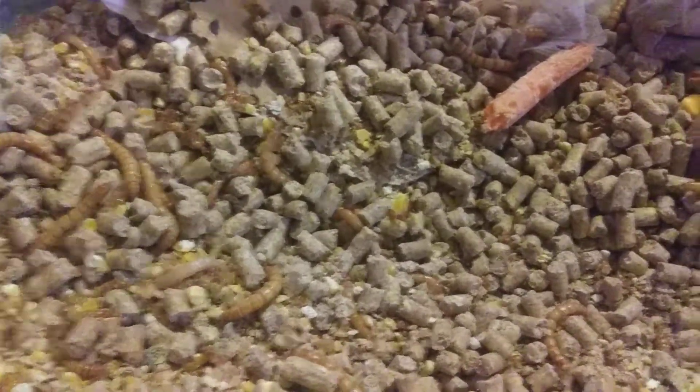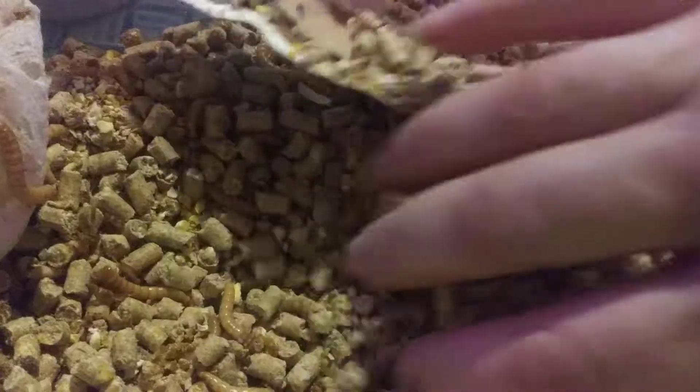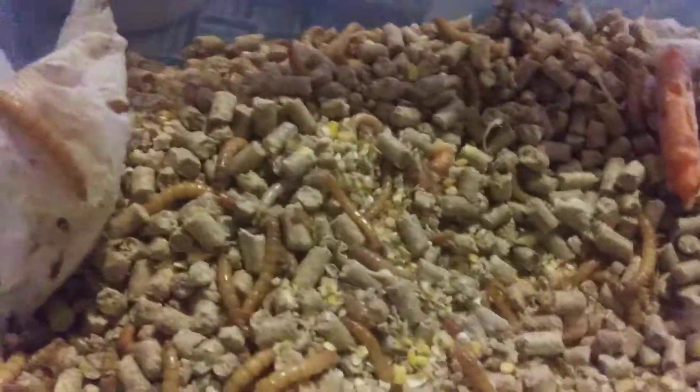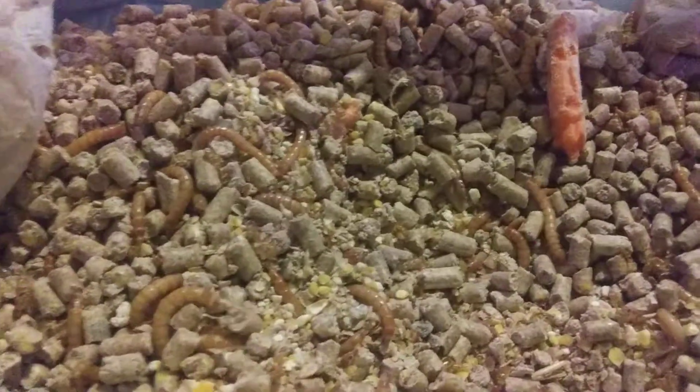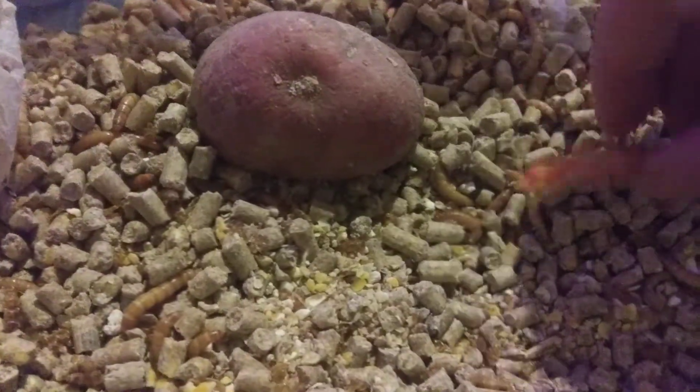This is my latest adventure for my chickens — mealworms. I'm raising mealworms for them. These are the worms. I'm feeding them potatoes and carrots. They like to chew on this cardboard and hide in it.